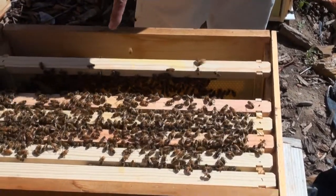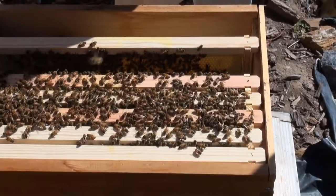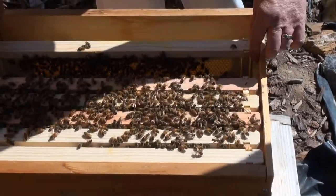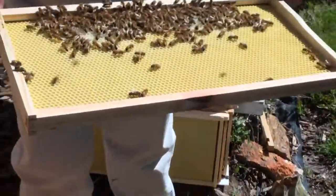Now look here, there's all sorts of brand new comb at the top. See that white area? So they build comb on here. And here they're making comb. Isn't that neat?